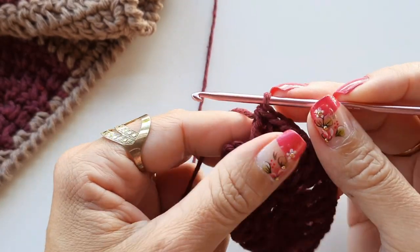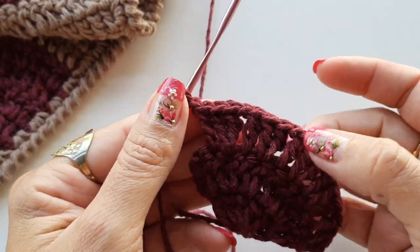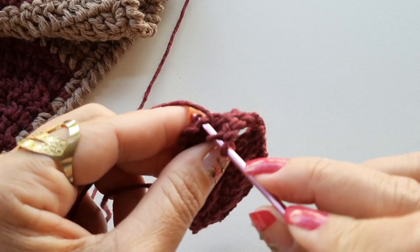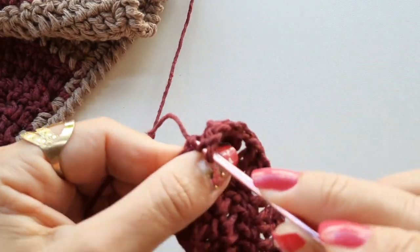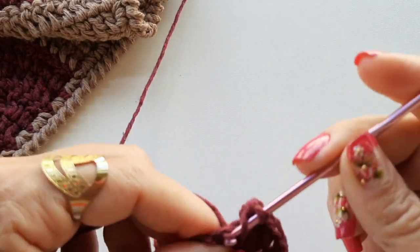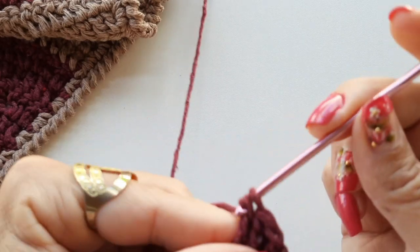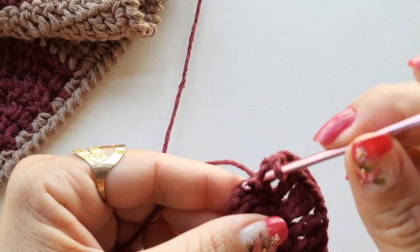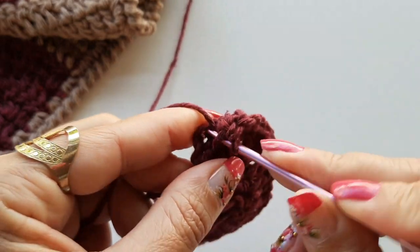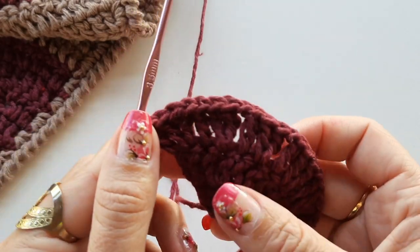Vim finalizar a voltinha — fiz o quinto bloquinho, vamos ficar com um total de seis. Venho no ponto da frente, faço o aumento com dois pontos. Deixa eu soltar, porque enganchou no meio do fio. Faço o primeiro ponto, venho no mesmo lugar, faço o aumento colocando dois pontos. Venho no meu ponto de correntinha — é um pouquinho apertado, procura pegar na alcinha e faz o último ponto. Finalizando assim a nossa terceira carreirinha.